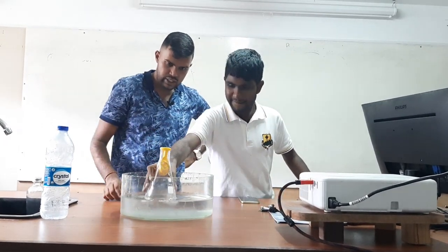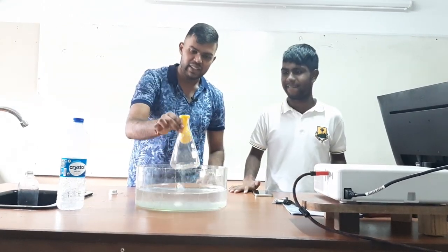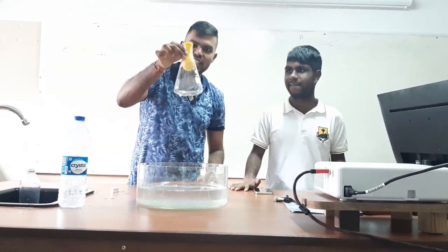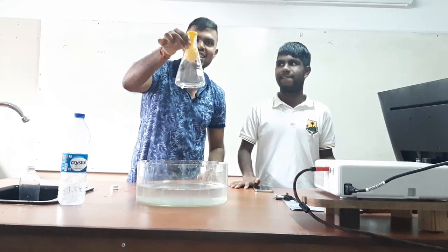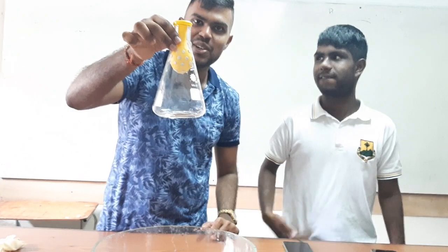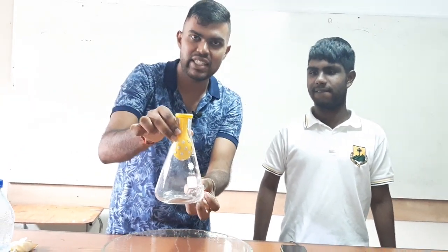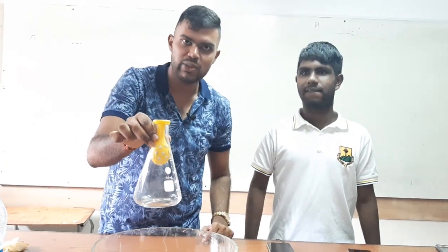What are you seeing now? The balloon has inflated. This is because the air pressure inside has decreased compared to the air pressure outside. Thank you.